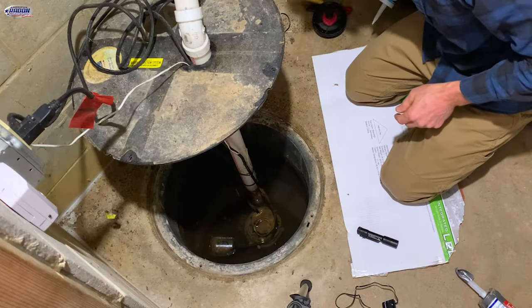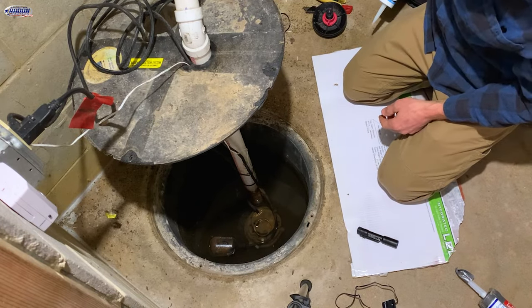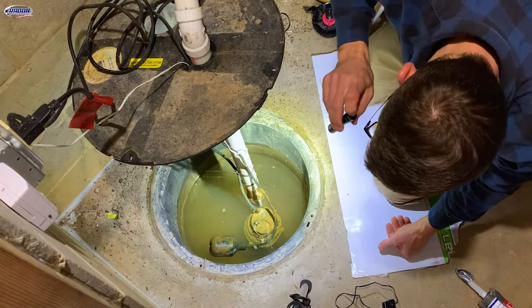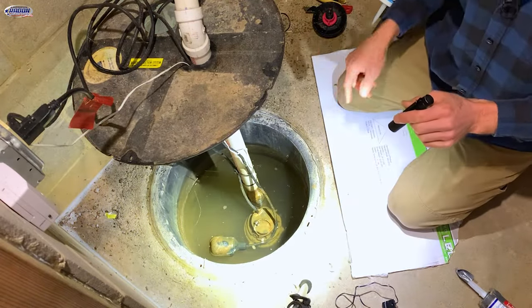Looks like we have a leak outside. This discharges below ground, so I'm not sure if the pipe is broken up here or what's going on. We'll start by discharging this.